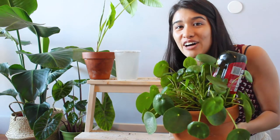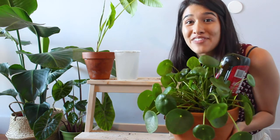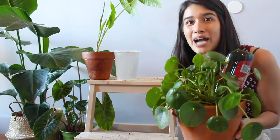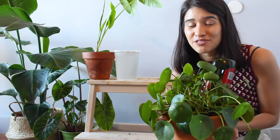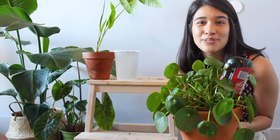Thanks so much for watching this DIY self-watering video! Let me know if you've tried any of these methods before and if they worked for you, and I'll keep you updated on which ones work best for me. Don't forget to subscribe and see how my plants are doing after relying on these self-watering systems for a couple of weeks. I hope this video was helpful and that you enjoyed it!